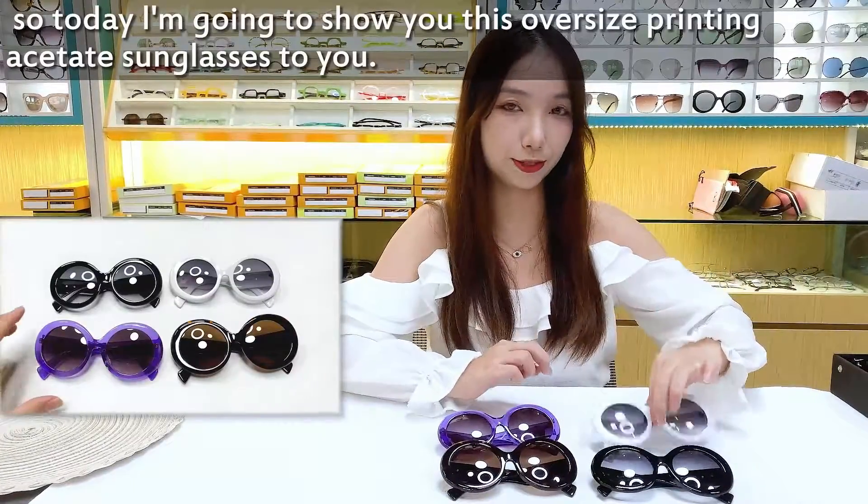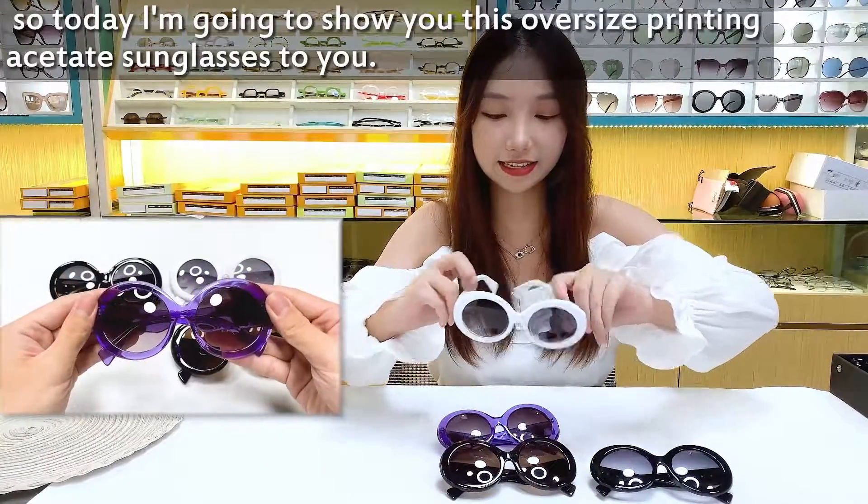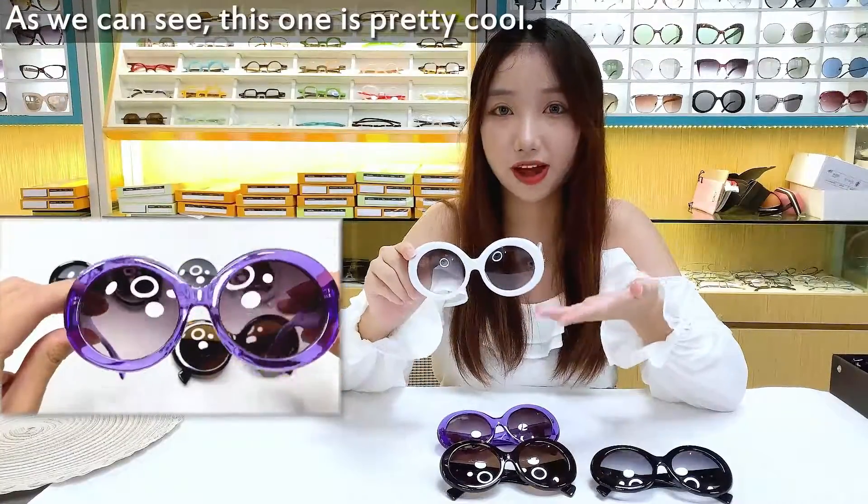Hello everyone, I'm Alice. Today I'm going to show you these oversized printing skin sunglasses. As you can see, this one is pretty cool.